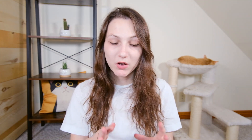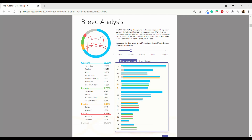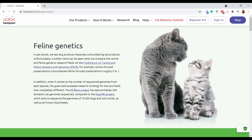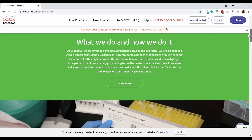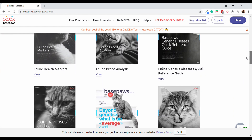BasePaws offers a cat DNA test that gives insights into a couple of things: your cat's genetic similarity to various breeds and a health report showing genetic indicators for predisposed conditions. BasePaws also offers an opportunity to contribute to this new field of research. Cat DNA testing is pretty new, and BasePaws was one of the first companies to get into it, really furthering our understanding of feline genetics.